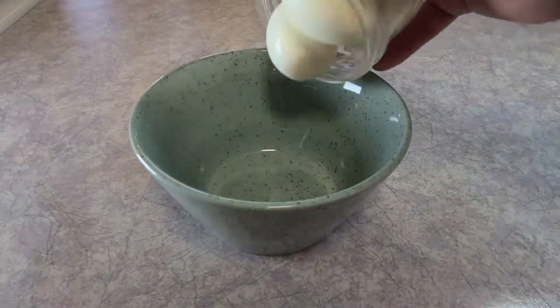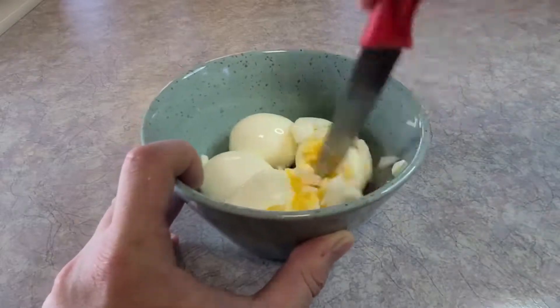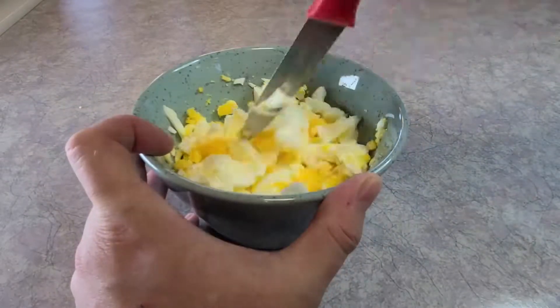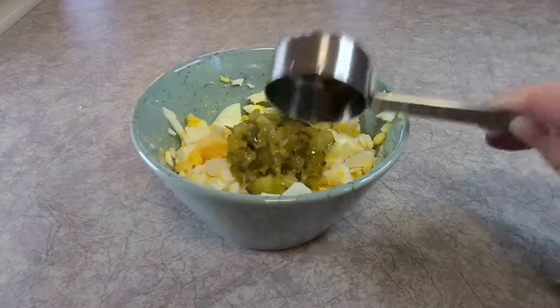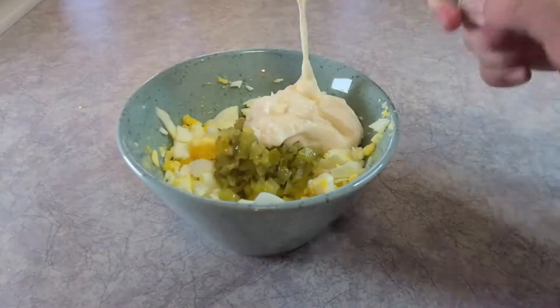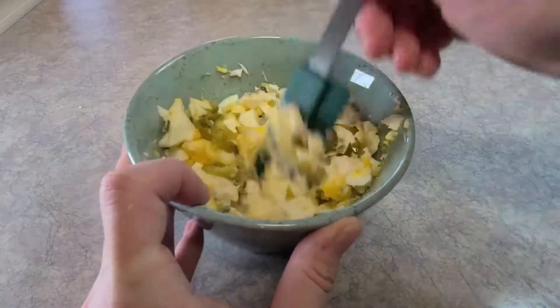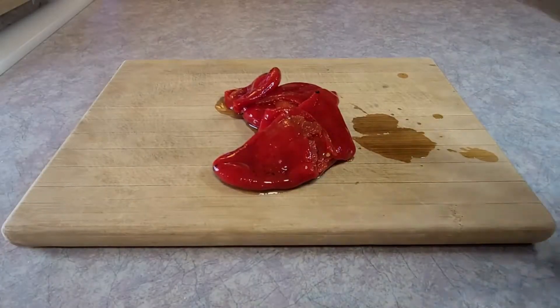For the egg salad filling, you need some diced pickles, and then once the eggs cool, chop them up however you like. Add in a quarter cup of pickles and the same amount of mayo. Give that a mix, get it all nice and put together, then wrap it and store it in the fridge.